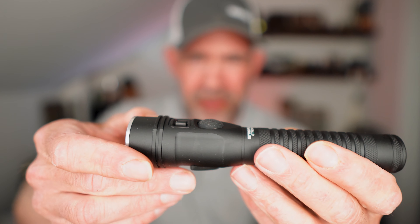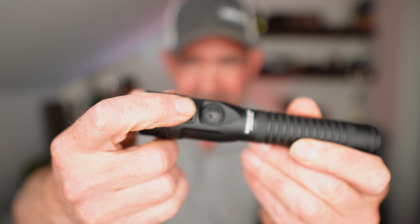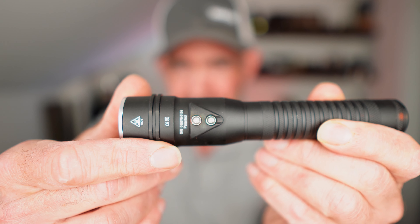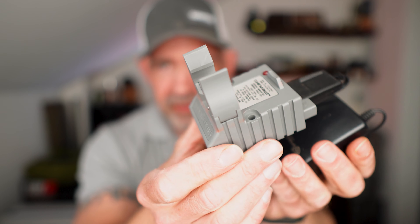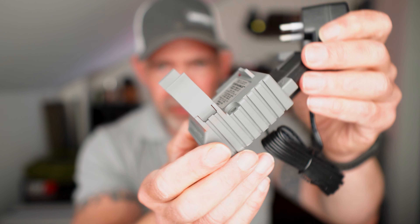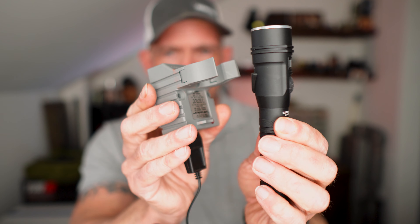We have a tail switch, what appears to be a button there, and what appears to be a little clicky button there. And then, rather unusually, two sort of silver contact points there. That will become very clear because the thing that was actually clamping it in place in the box below the cardboard was this holder, which is, in fact, a charging device. So this can be placed on a wall in the workshop or wherever you've got your duty kit, maybe in a vehicle, and then this can simply be pushed onto there.